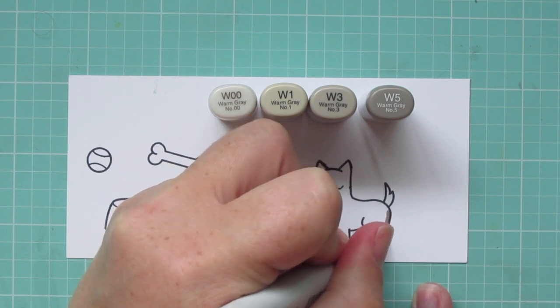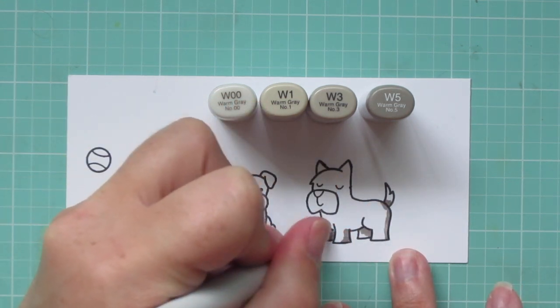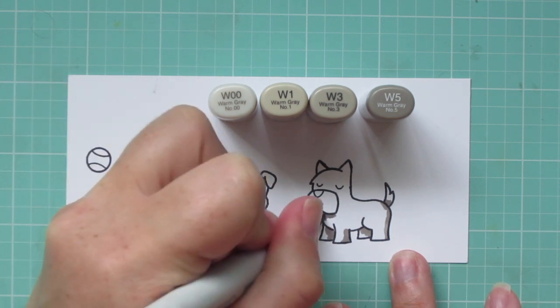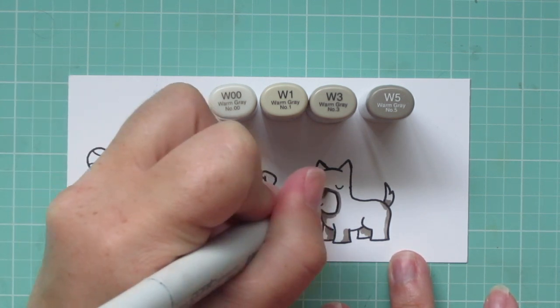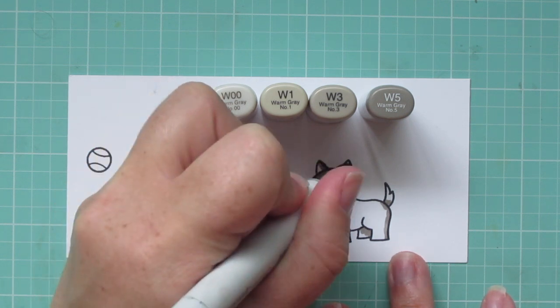I'm going to be coloring both of my dogs to look like German Schnauzers, so they are all gray with a white muzzle. The colors I'm using for them are W00, W1, W3, and W5.